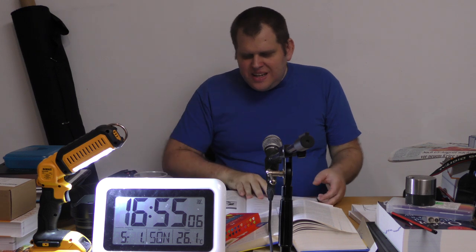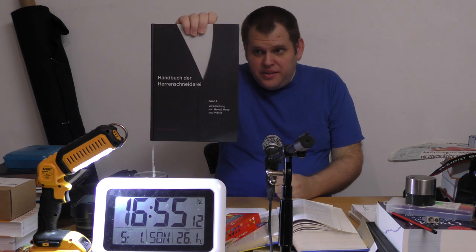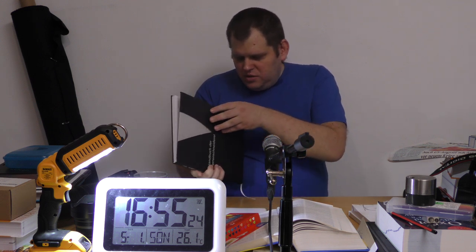Ich lese das Handbuch der Herrenschneiderei. Schritt für Schritt zu selbstgenähter Herrenbekleidung steht hier hinten drauf. Und ich bin angekommen bei Werkzeug.